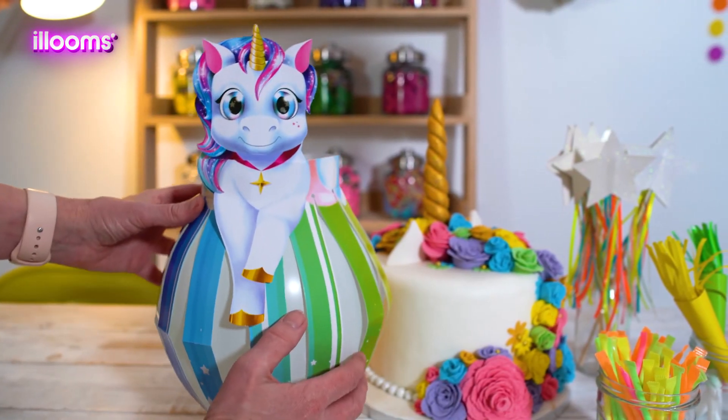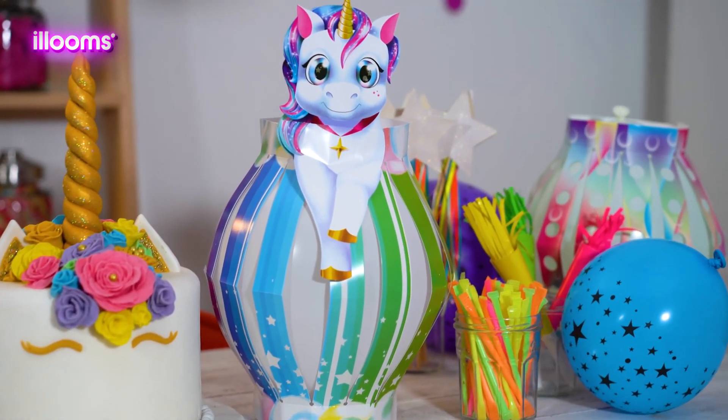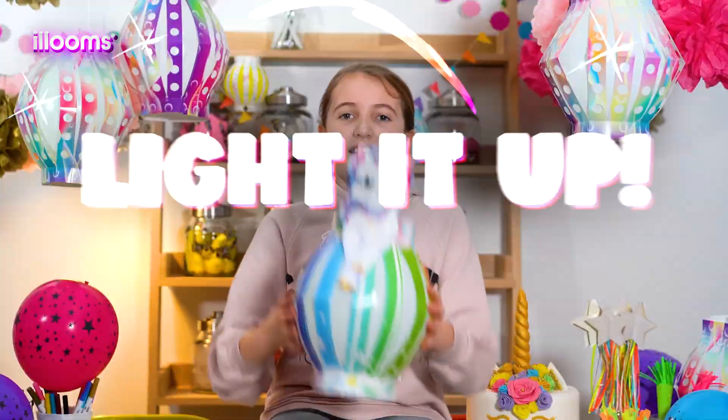And there you have it — your finished unicorn lantern! Perfect for your unicorn themed party, or even use it as a nightlight. Now you're done, there's only one thing left to do: light it up!